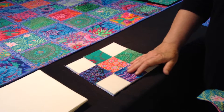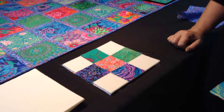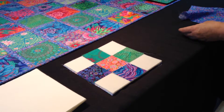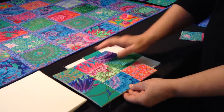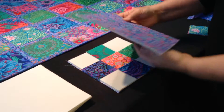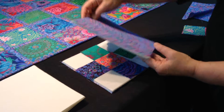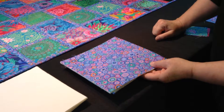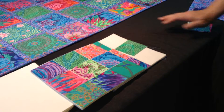If your squares don't exactly meet and there's a little space in between, that's okay because we are going to be covering them with sashing. After you've placed all of your squares, fuse them down. If your fabric extends beyond the edge of the foam, trim that excess fabric off. In the next video I'm going to show you how to add the sashing.